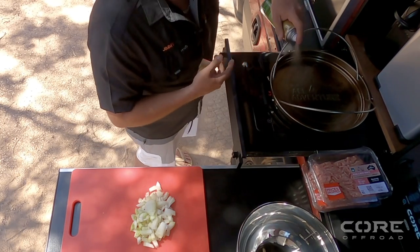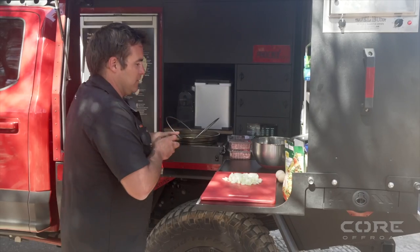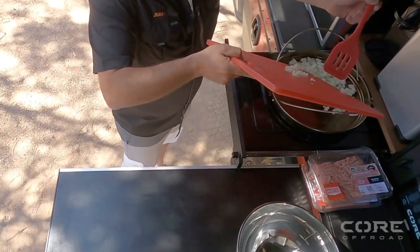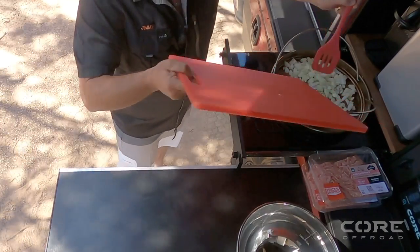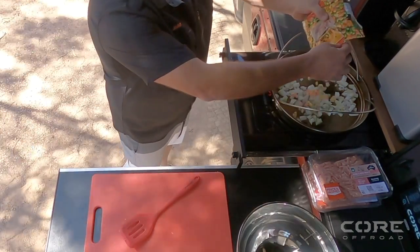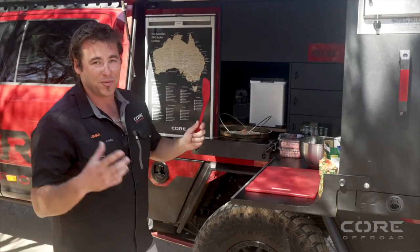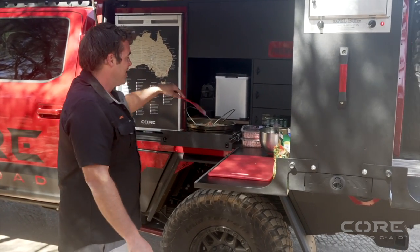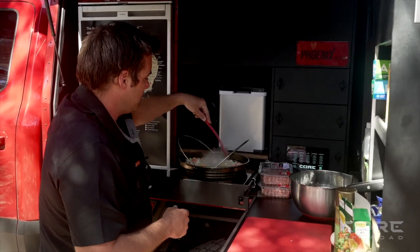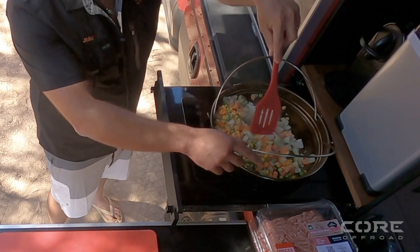We'll get the induction cooker going, a little bit of olive oil spray on there, onion in first, then the mixed veggies. I'm not measuring anything — just wing it. As long as everything you cook along with the mince is going to fit into the tin you're using. I'm using just the standard loaf tin that I'd normally cook a damper with. You can hear them sizzling away already.